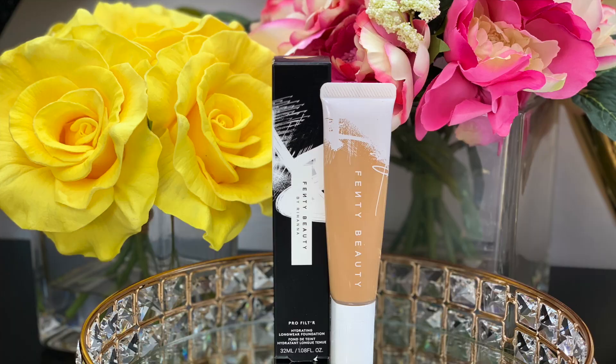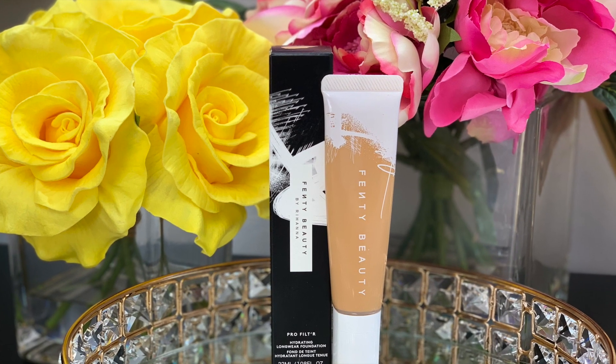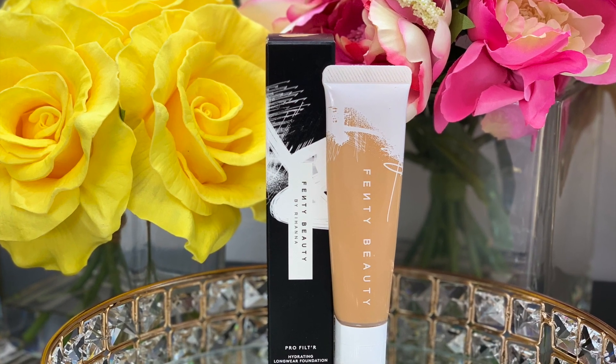Hi guys, welcome to today's video. We're gonna do a review on this Fenty Beauty hydrating foundation. I actually really love the soft matte foundation from Fenty Beauty, so I have high hopes for this. Sometimes hydrating foundations can settle into your fine lines, and there's a very fine line between looking sweaty and looking dewy. I will do a full day wear test and come back at the end of the day to see how this wore. I have a pretty busy day today, it is humid out, so let's see how this performs.